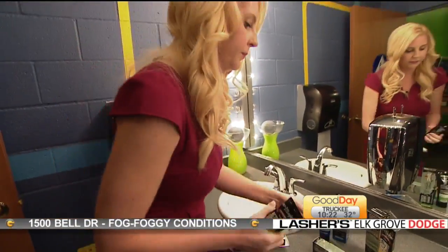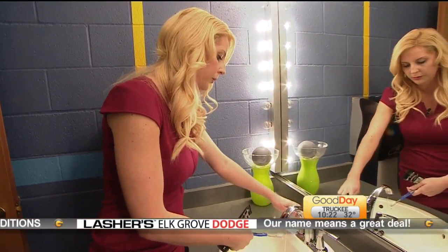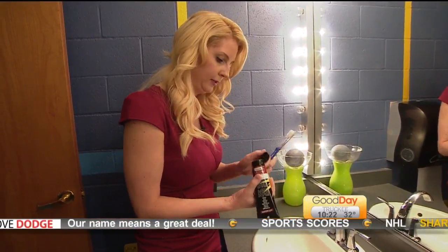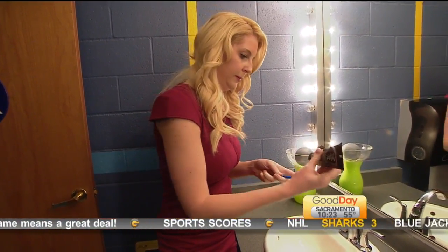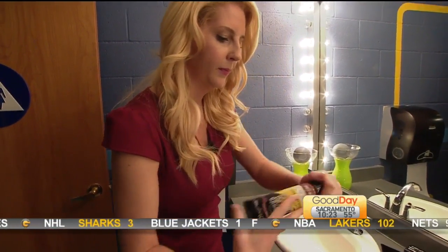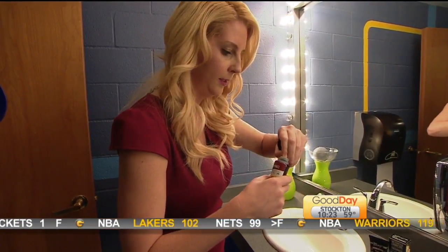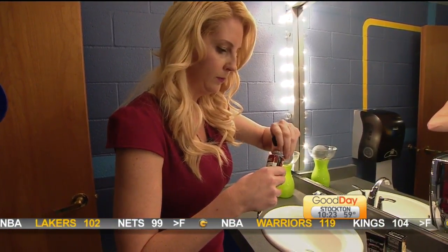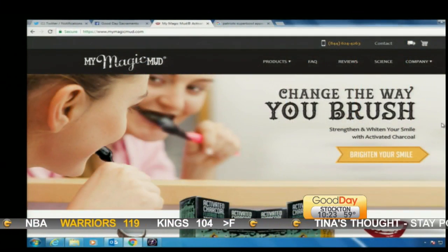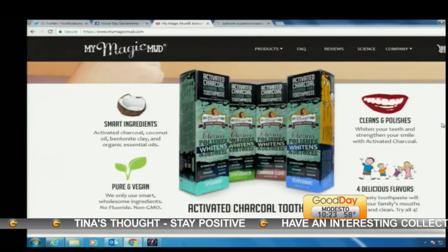We are going to try the cinnamon clove here. On my computer, Tina, you can pull up the website if you want to see what it looks like. It has a little protective seal on it. On the website it shows you the locations — you can buy it online, but there are several different places locally that carry it, a lot of natural food places.